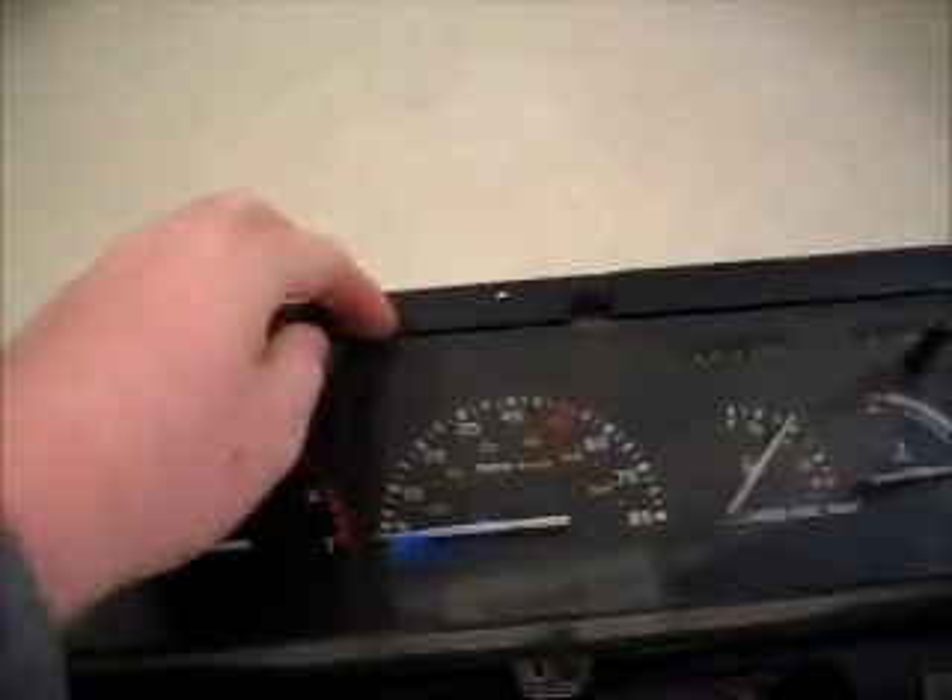Looks pretty good. I did break the plastic there a bit, but once I tighten these down, that should be fine. On the back side of the unit, we have two plugs — a smaller one, a larger one, and here's where the speedometer cable would plug in. These happen to be the plugs that connect into these slots, like so.